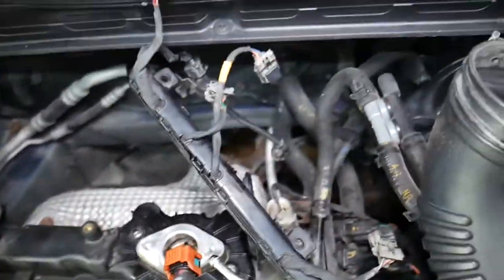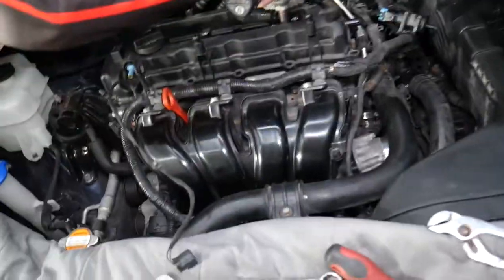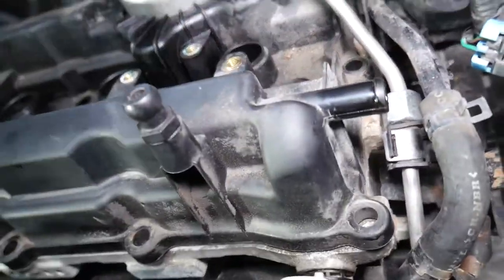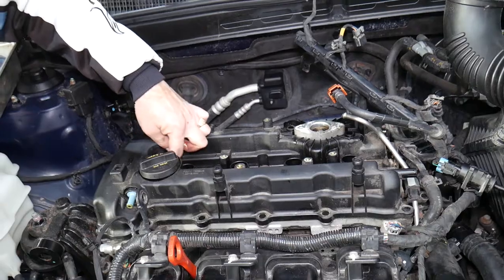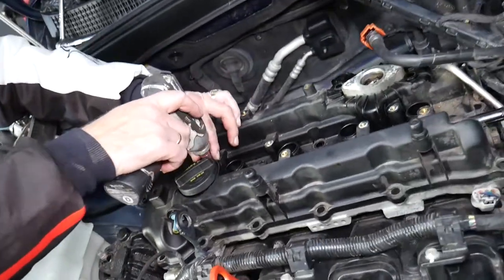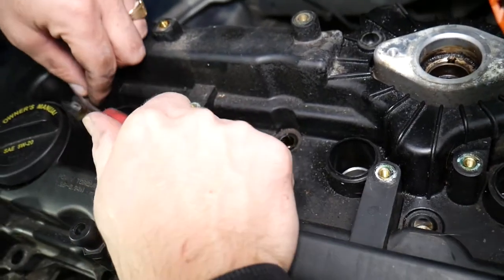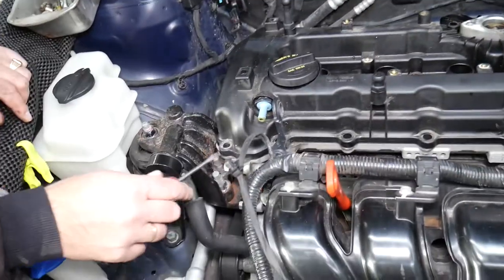We should have only about four more bolts. Always make sure you don't forget one or two because that could be catastrophic and you can break the valve cover. One of the bolts gets stuck — we'll get a screwdriver and lift it up. Be careful how you break the cover loose, as it's very easy to crack.